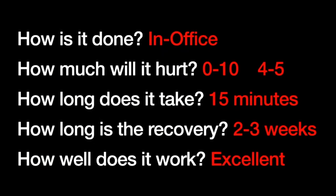Let's go into our 5 H's. How is it done? This is done in office — we don't take anyone to the hospital or surgery centers, just do it right in our office, though it depends on your physician as to what they prefer. How much will it hurt? I've scored this a little bit higher than the Rezum's four to five, because you have to compress the prostate a little bit with that cystoscope, so that pushing can be a little bit uncomfortable — but certainly well tolerable. How long does the whole procedure take? About 15 minutes is a pretty good average from start to finish, and the recovery is kind of two to three weeks. You may be uncomfortable for urinations from irritation of having that scope placed, but it goes away pretty quick, and you don't have to have a catheter.